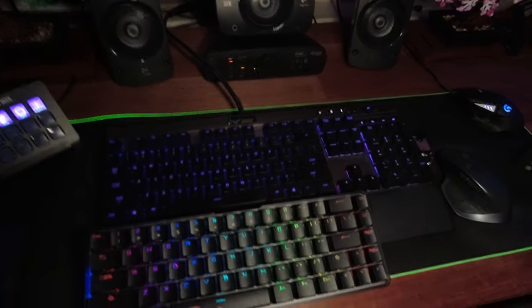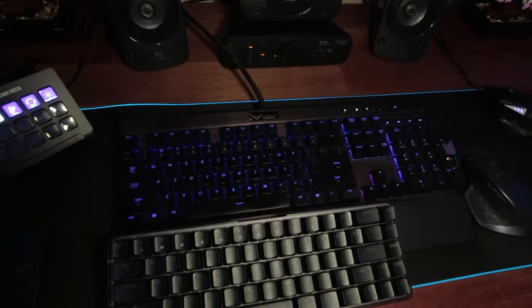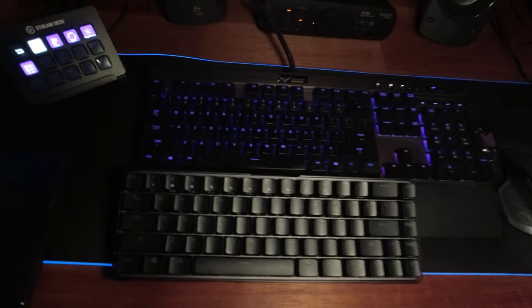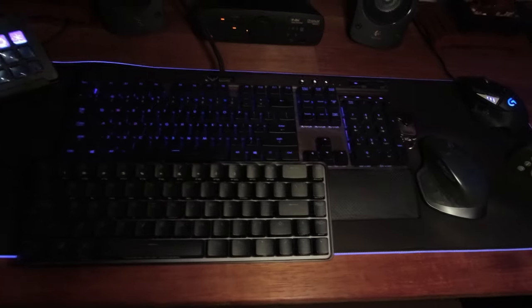I'll quickly connect this all up — keen to use it and then do some product photos for upcoming content. The RGB looks pretty cool. You can see the size difference between my old full-size Corsair keyboard with numpad and this ASUS 65% keyboard — there's a huge size difference.